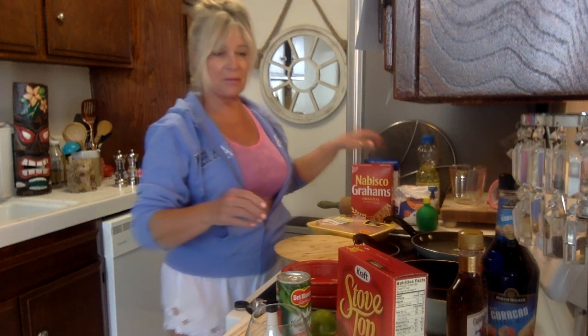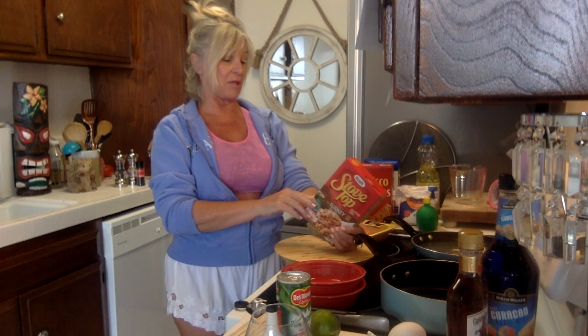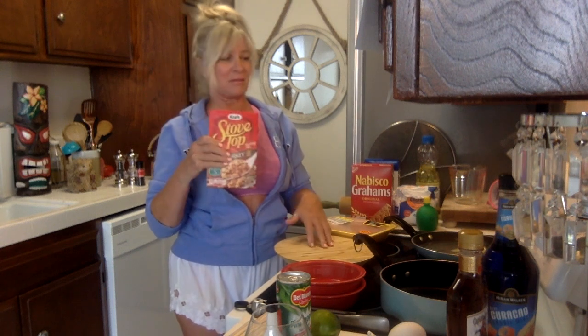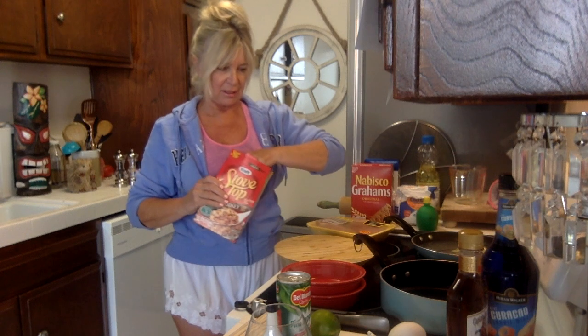Got my snack already going. Once that's boiling we're going to add the stuffing mix, stir it, and then remove it from heat. That's really simple — five, six, seven, eight minutes by the time you get it boiled up. Let's just get that going.